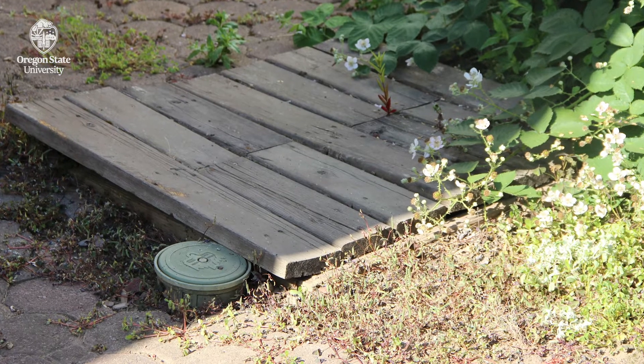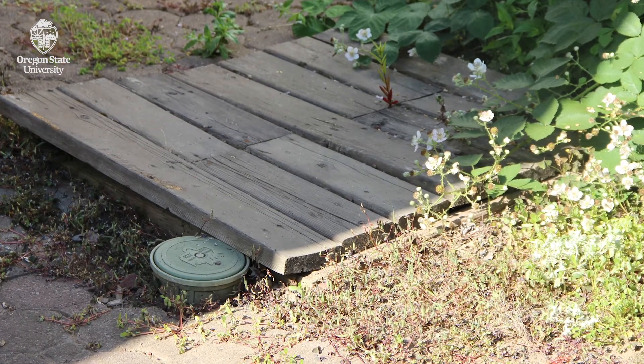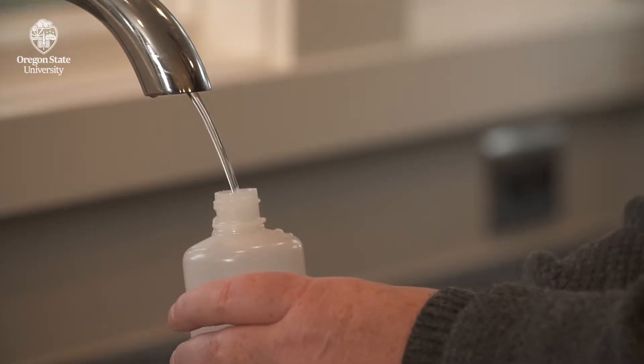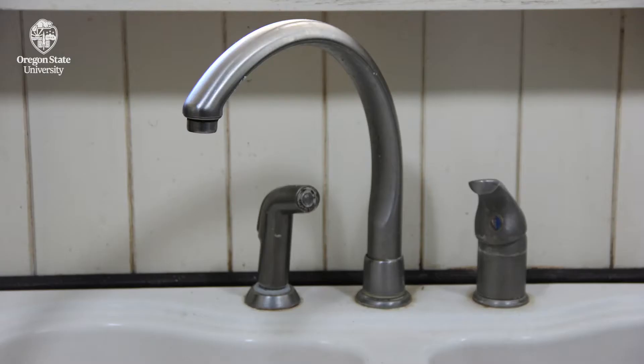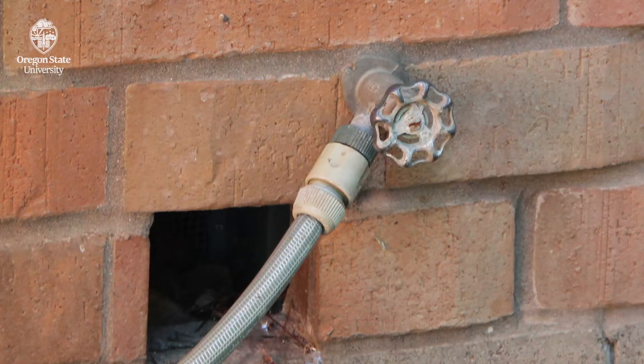If you can easily do so, take a sample of water from the well head. If you can't easily access your well head, take your water sample from a faucet, like the kitchen faucet. Try to avoid swivel-style faucets or outdoor faucets.